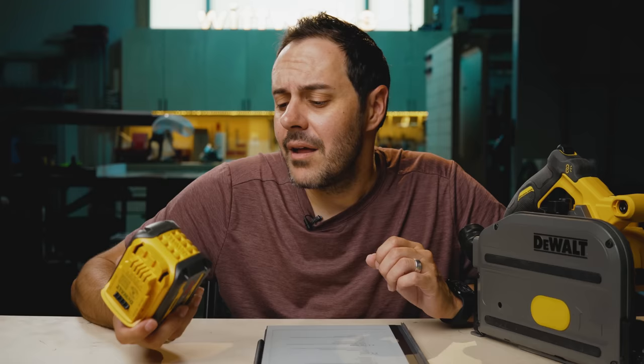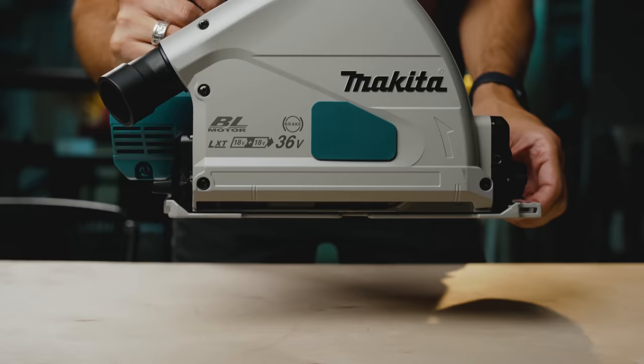Another thing I love is it just uses one battery. I have the Makita 36-volt, and one cool thing about that saw is it uses the 18-volt batteries so many people already have — but having two batteries is kind of clunky. I was pleasantly surprised with how powerful this is and how the motor sounds and handles.